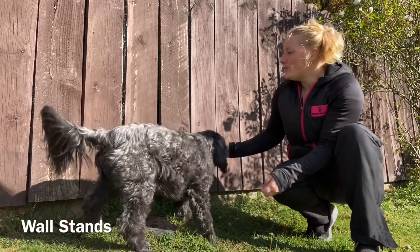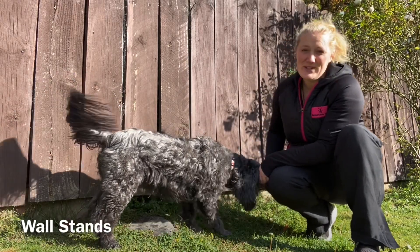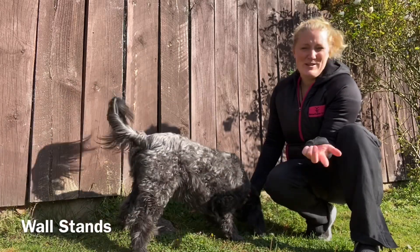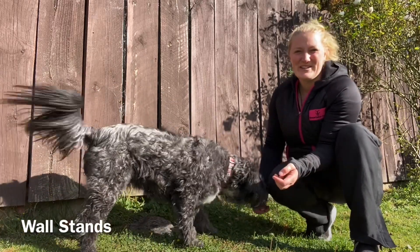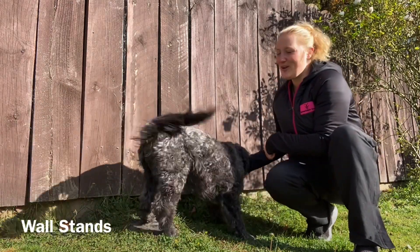First of all you've got to find a surface — a wall or a fence that you don't mind your dog having their paws on. Obviously they have claws so they could scratch paint, depending on how precious you are about your property. This is our old fence which I like to use, and it won't fall down, which is great.